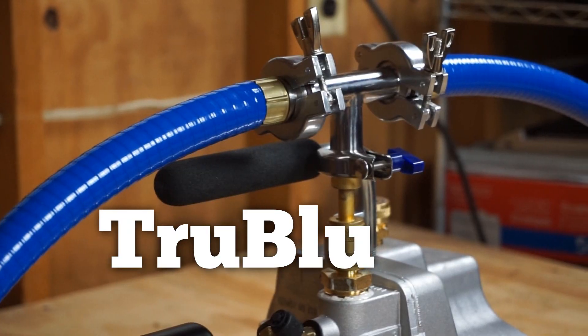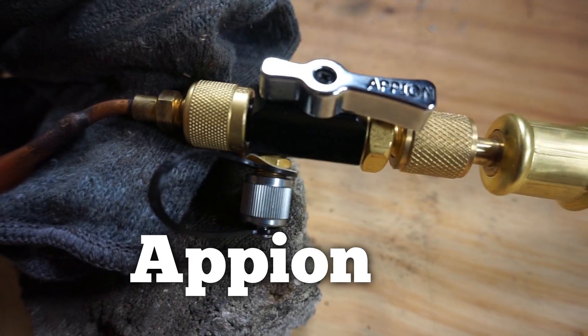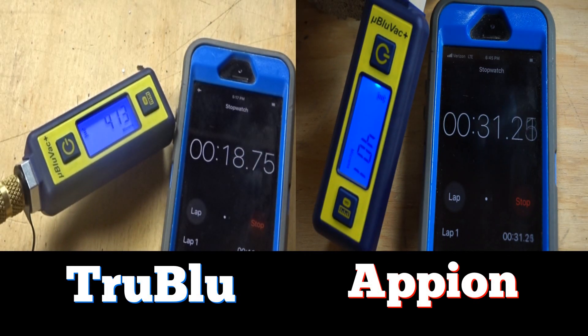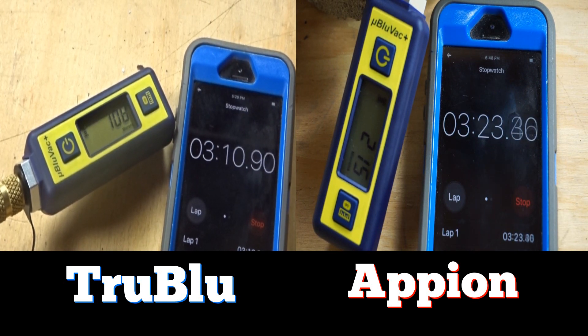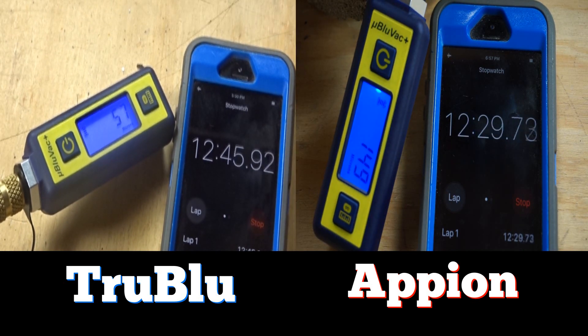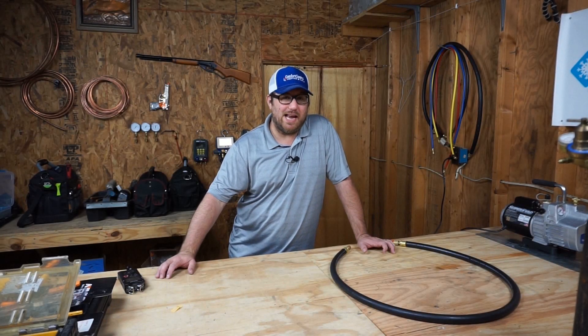Let's check it out and see who the winner is going to be. So it looks like True Blue was our winner.